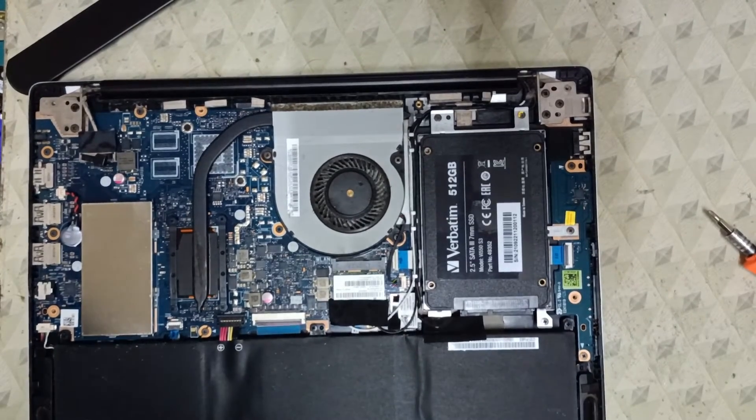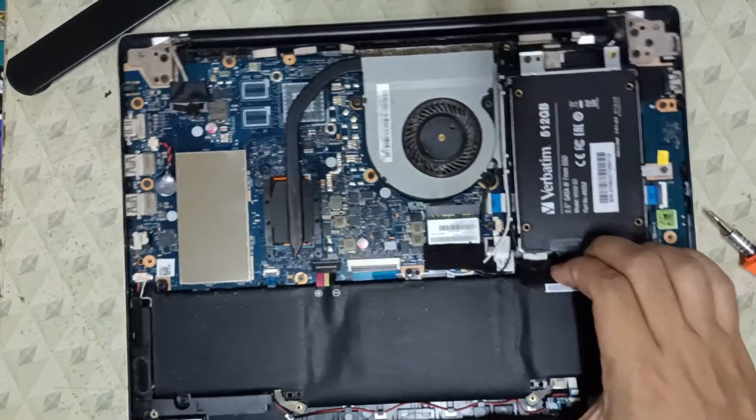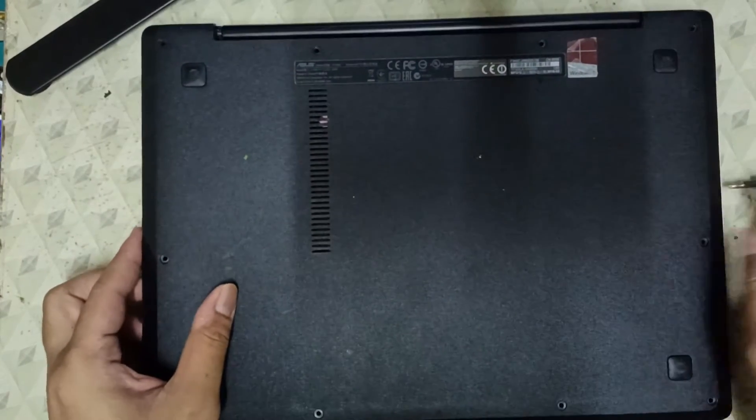After we install and secure the solid state drive, we're going to put back the base cover of our laptop and then put back all of the screws that were previously removed earlier.